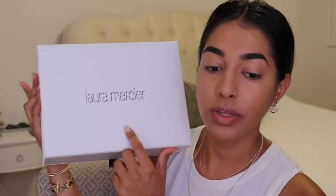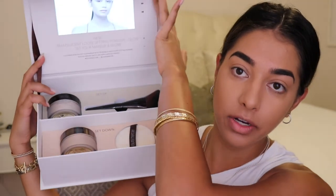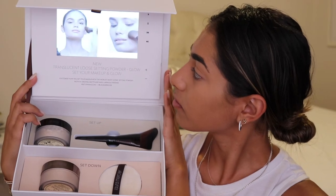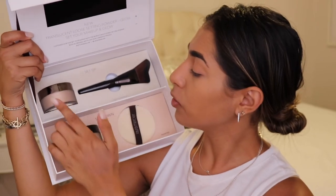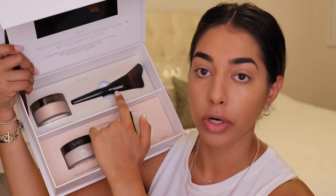Now that we have foundation, concealer, cream bronzer, and brows on, we're going to go ahead and start off with the set-up, set-down technique. This is what the PR box looked like — you open it up and it plays a little video. So right here at the bottom we have the original translucent loose setting powder with the velour puff, and then the new translucent loose setting powder glow with the glow powder brush.